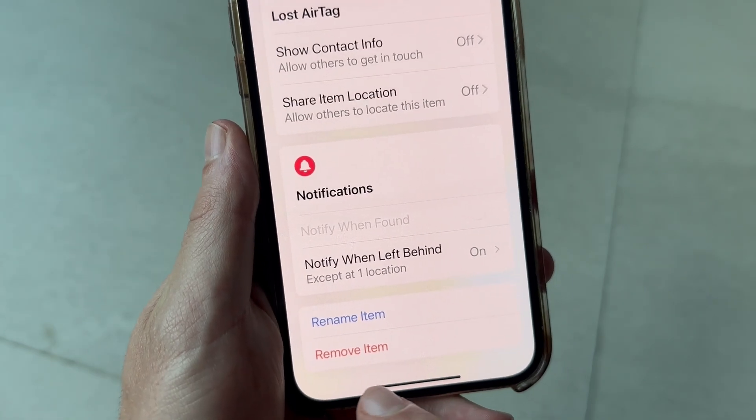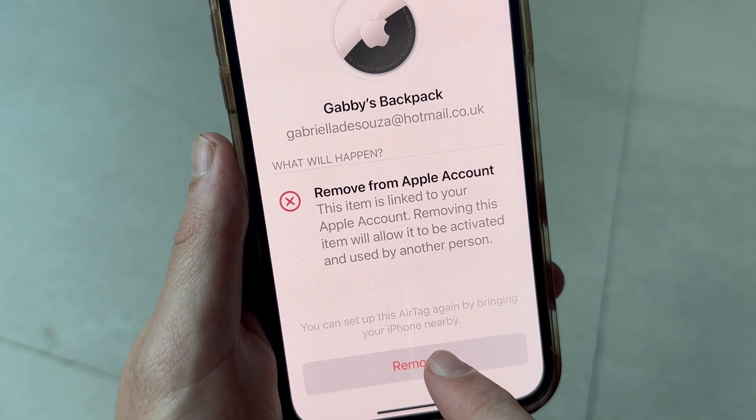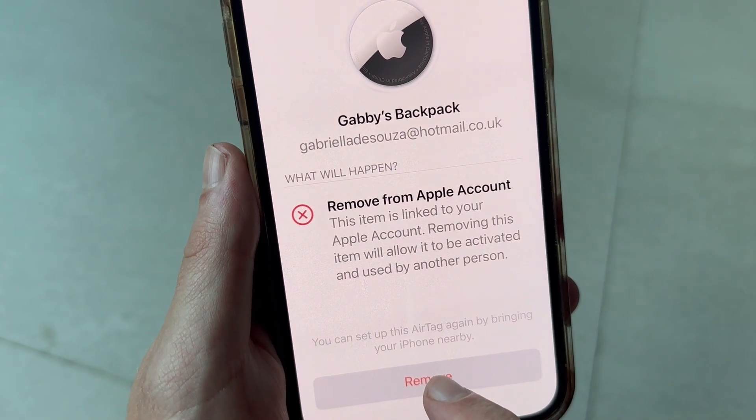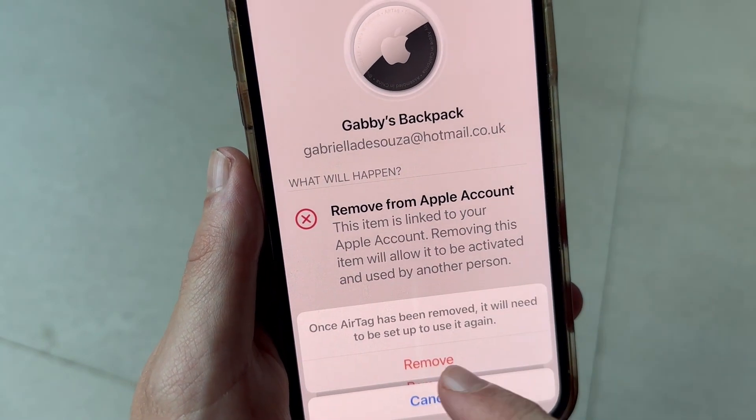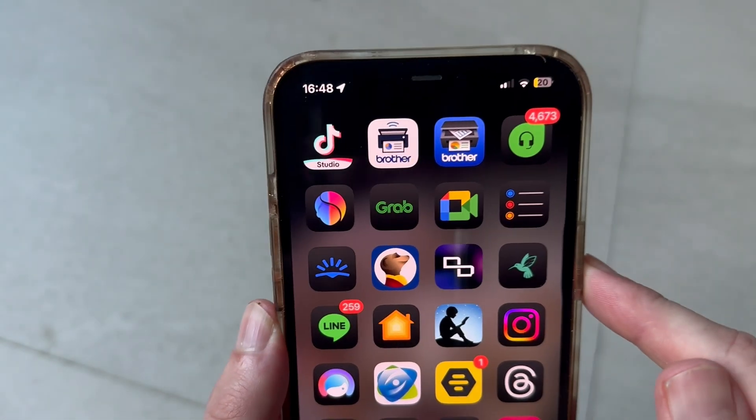If you ever need to remove an AirTag, you can scroll all the way down to the bottom and just click on Remove Item. And once it's been removed, we can then go and connect this to our other devices. It's as simple as that. If you did find this video helpful, then let me know in the comments and I'll see you in the next one.